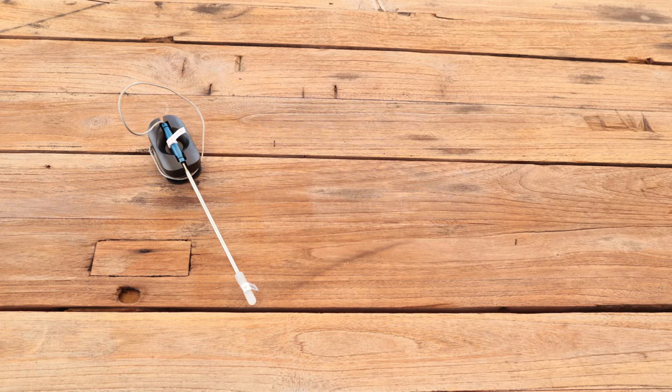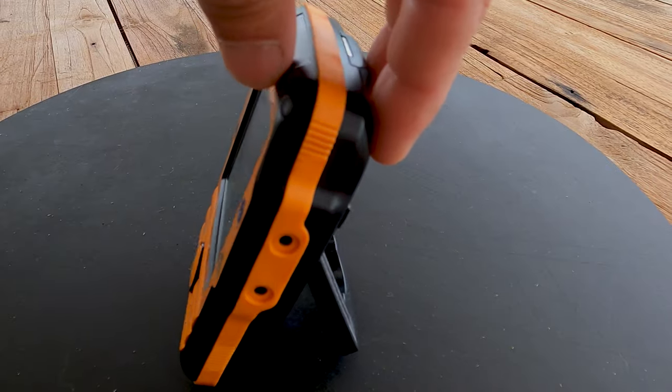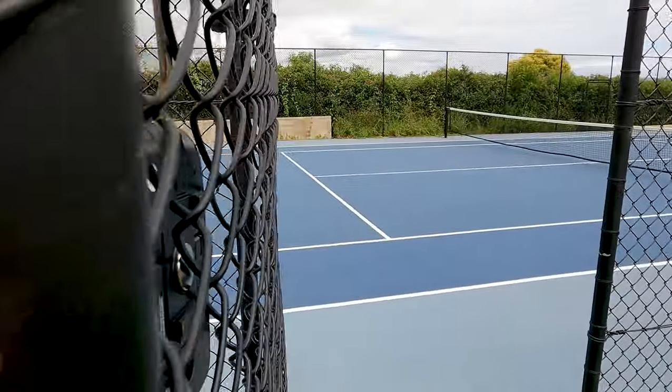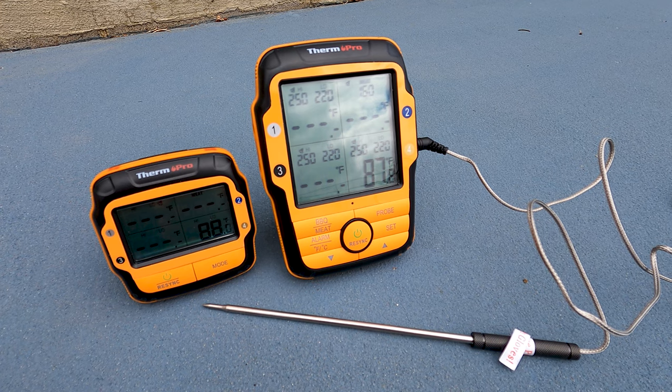This is the Thermapro TP27 Wireless Thermometer. It's got four probes and you can either choose to use them in one piece of meat, or you can put them in different meats that require different temperatures and different cooking times. The Thermapro TP27 has a wireless range of up to 500 feet, so you can leave the transmitter at the site where you're cooking. You can stick it on the barbecue using the magnet feature on the back, stand it using the stand on the back, or hang it next to your barbecue using the hang feature — so you don't need to carry the big transmitter around everywhere.